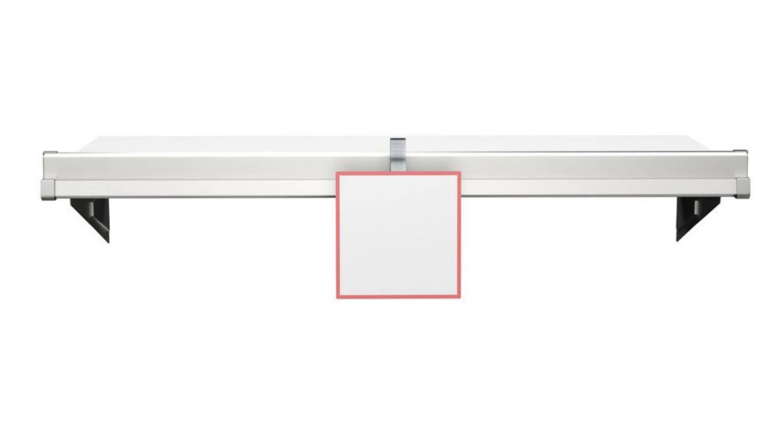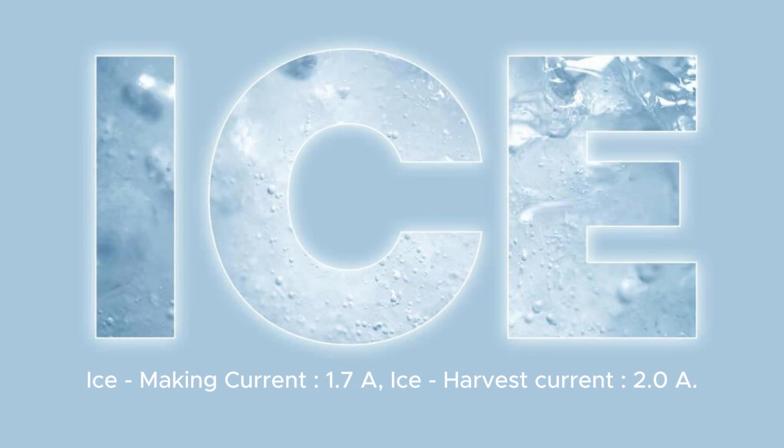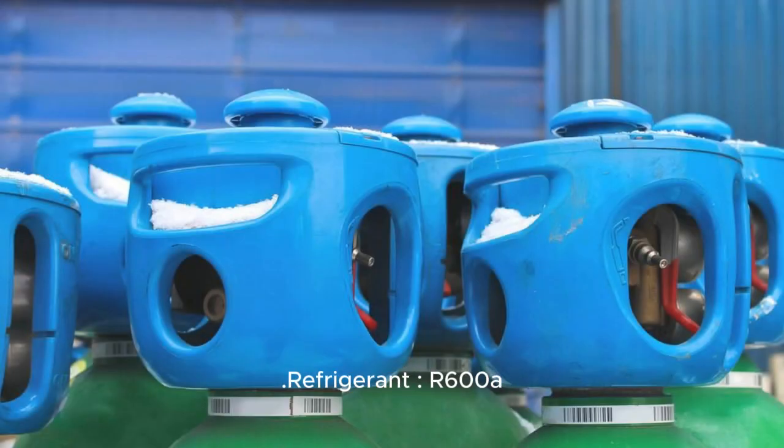Note: please check the dimension and item weight of the product and confirm it fits your space. Ice Making Current: 1.7A. Ice Harvest Current: 2.0A. Refrigerant: R600A.